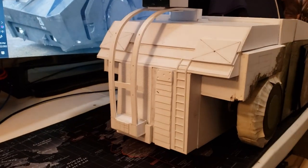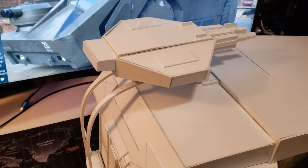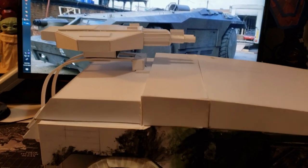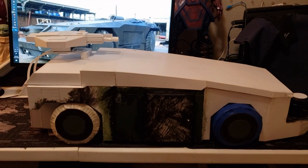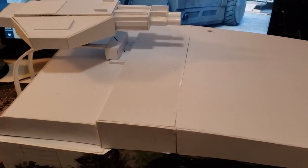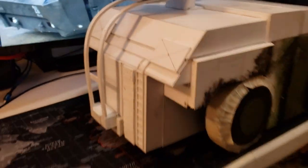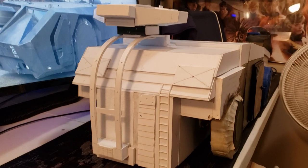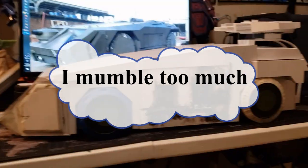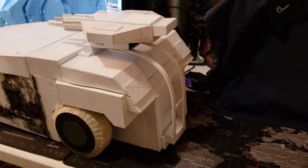Good afternoon, hello everyone. Just giving a quick update on my 1/12 scale scratch build armored personnel carrier based on the Aliens Colonial Marines vehicle. I got the main cannon, the rail gun, and the rail itself completely figured out and in place. As you can see right here, there's a wide shot of everything all together, and here's another shot from the left side of the vehicle showing the rail gun cannon and some of the back details.